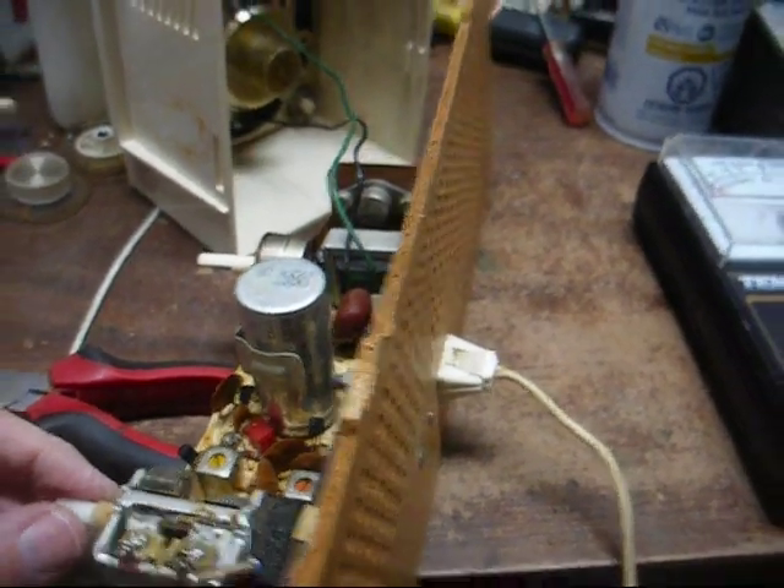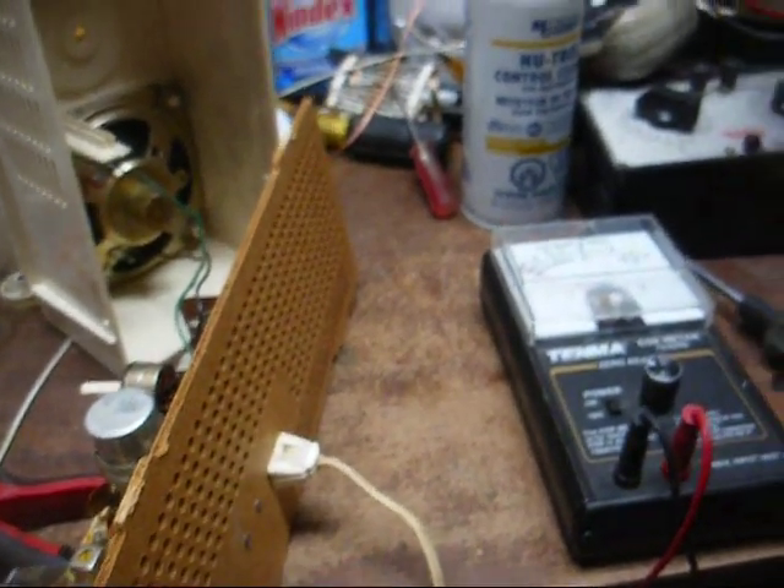All that other interference is crap from the fluorescent light, I believe. Let's do this in the dark. That station's over-modulated anyway — it's distorted on any radio.